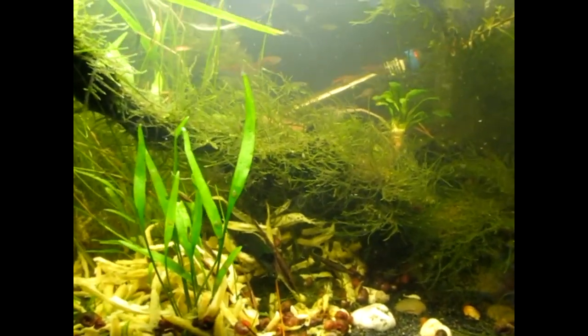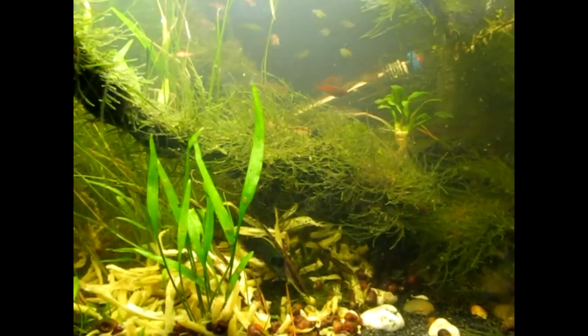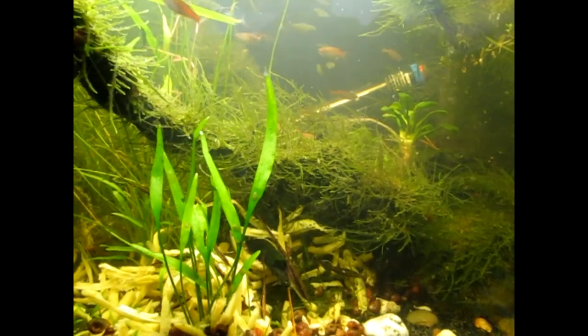If you want to buy any, hit me up — I definitely have some. I'm going to show you some of them. They've been eating all day on the green beans, so a lot of them are scattered all over the tank as opposed to on the food, because they're full.